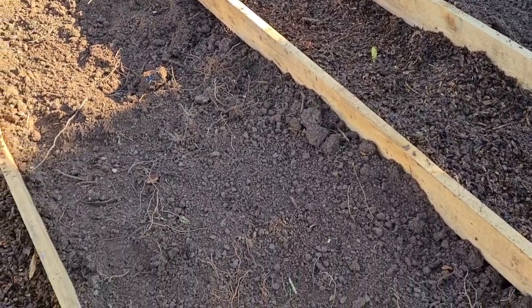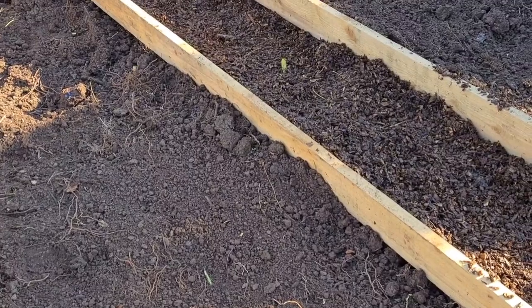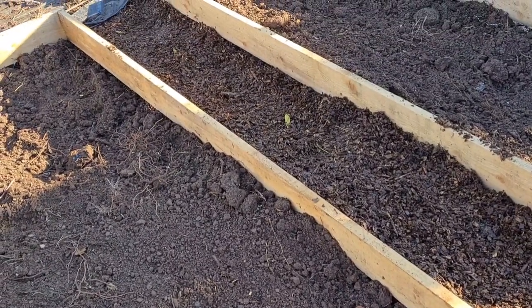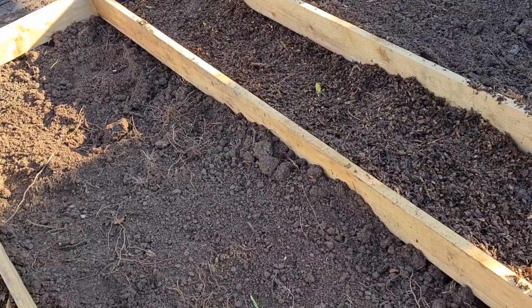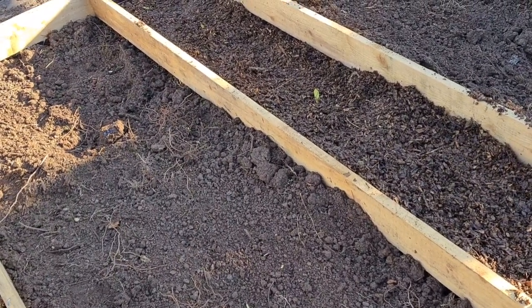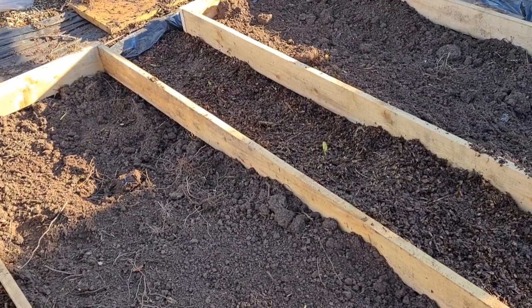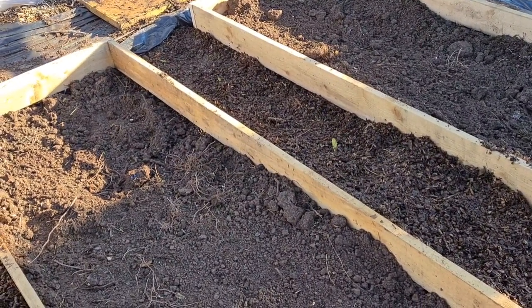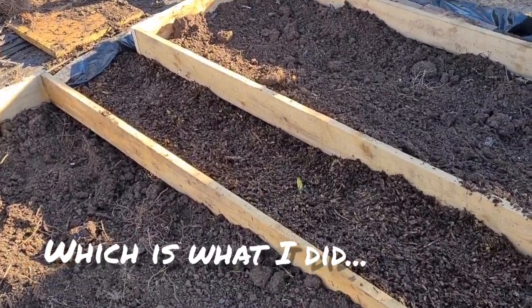This was supposed to be a project next spring but I think it's better if I do it now. I'll add a couple of sacks of well-rotted manure on and then just cover them over for the winter. Or my other option is that I'll backfill them now with soil and I'll pop some green manure in, maybe some field beans or something.